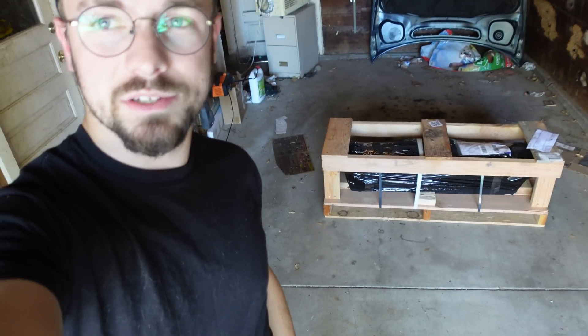Good morning everyone and welcome to my garage. I managed to keep this shirt clean all day and then right before picking up the camera I snuggled my cat and now I'm wearing her. Also, a box has arrived.